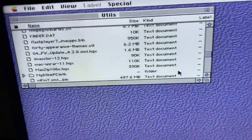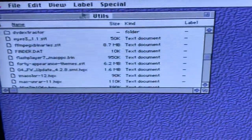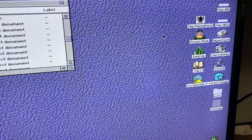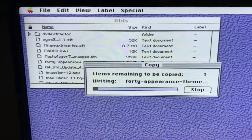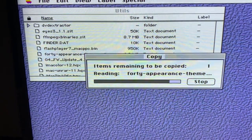All right, and there we are with the new drive — same 6 megabyte file going on to the hard drive. My old sweetheart. Awesome.